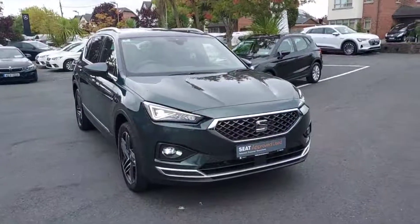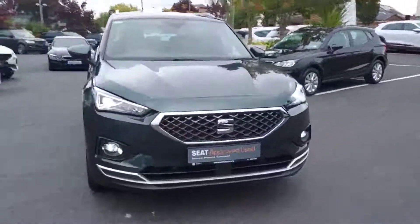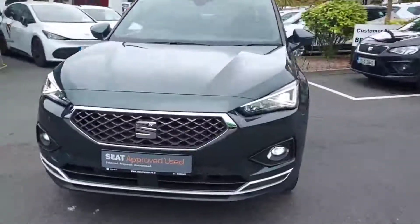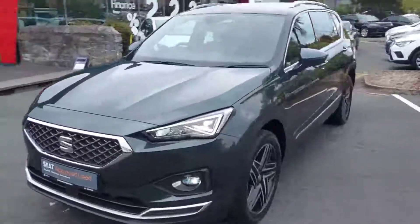And that is it guys for our 202 SEAT Tarraco Excellence Model. For any more information please contact us on 01-869-2400.